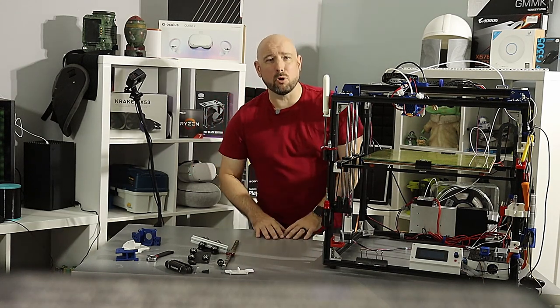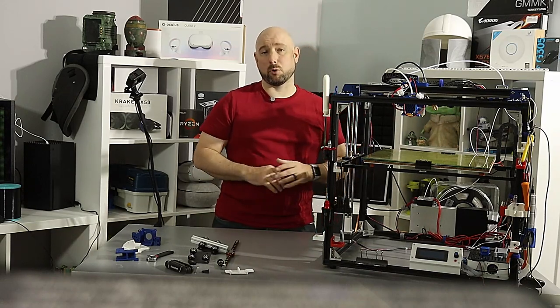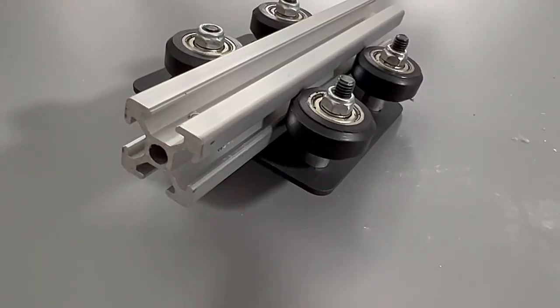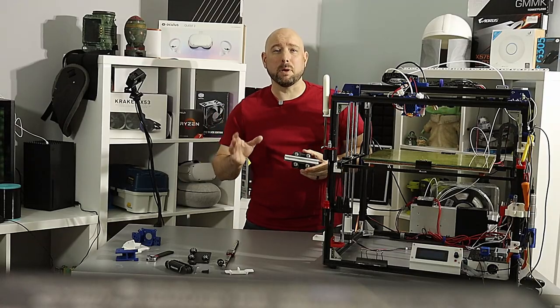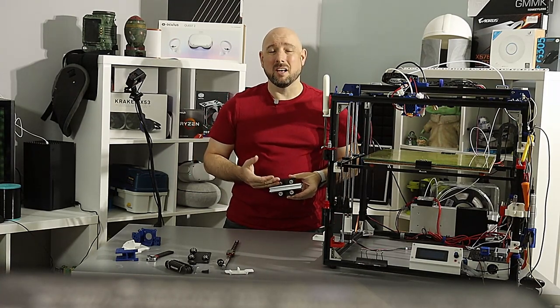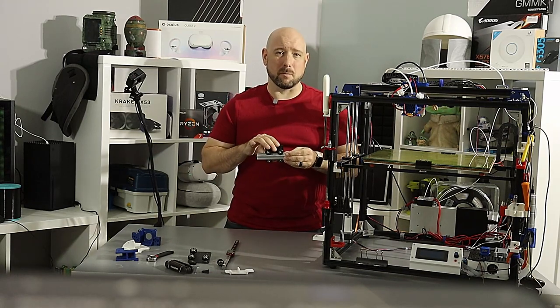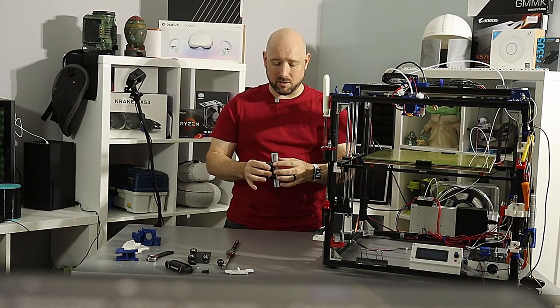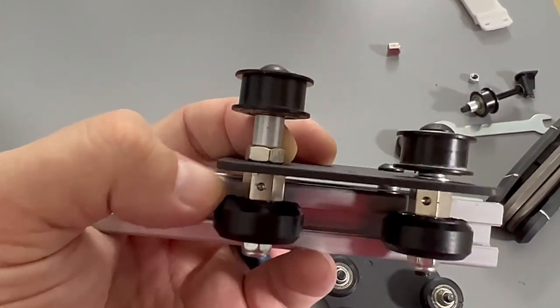The non-pro X5SA, along with almost all low to mid-range 3D printers, utilizes v-slot wheels for some or all of their x and y movement. They're ubiquitous because they're very cheap, easy to design around, and pretty easy to tune. They work by supporting the wheel shafts in a metal plate such that these rubber wheels align with the slots in a 2020 extrusion.